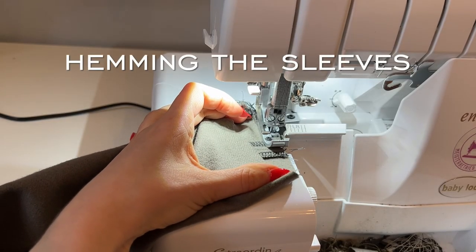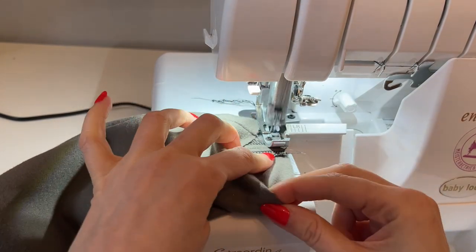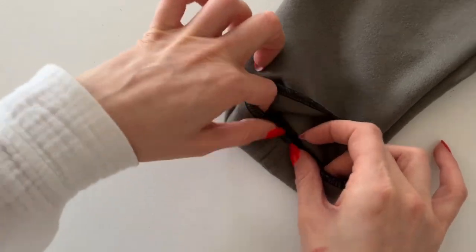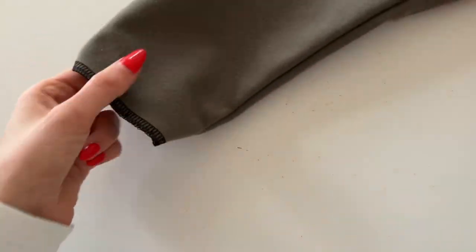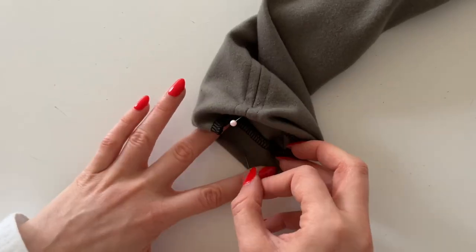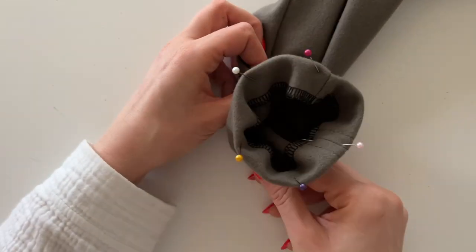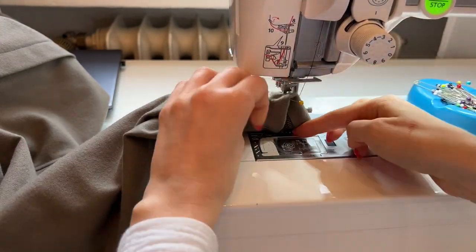There are 3 centimeters of hem allowance at the sleeve. If you like the length, just finish the raw edge — you can also shorten it if you want. Next, fold the seam allowance 3 cm to the wrong side all the way around the hem, and hem it with a seam allowance of 2.5 cm.